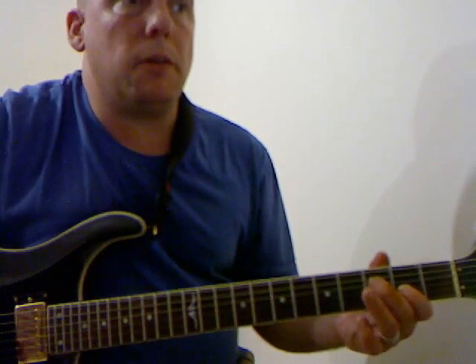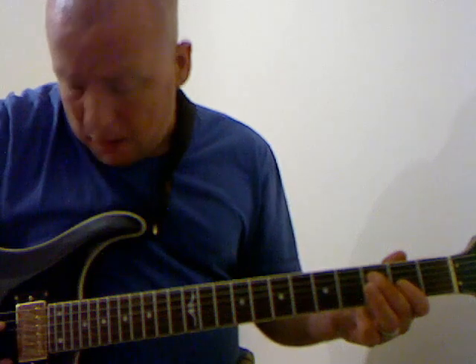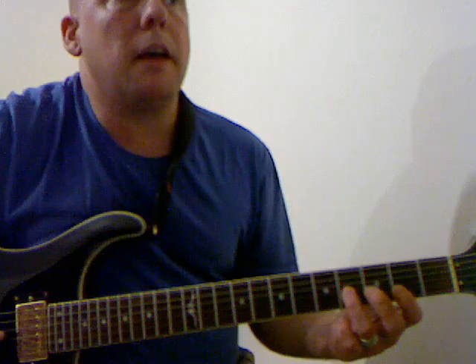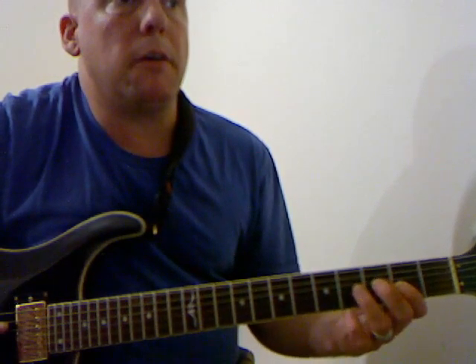Then you move over to 2 bars on the D, which is doing the same thing but you just move up the string. You've got the open D string and the 2nd fret on the G string. Then on the G string you move up to the 4th fret.